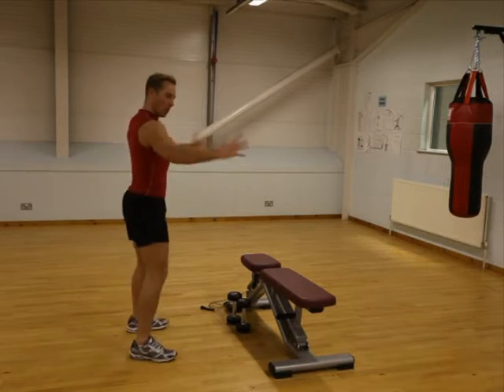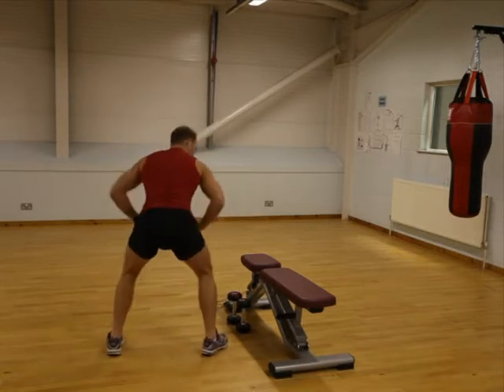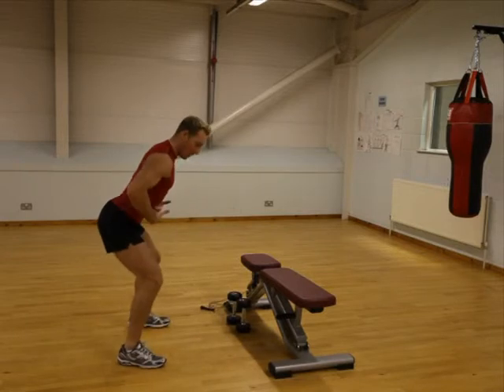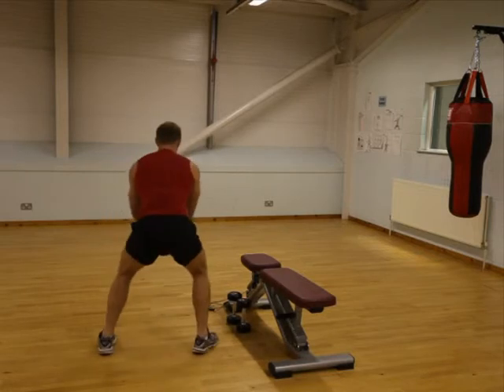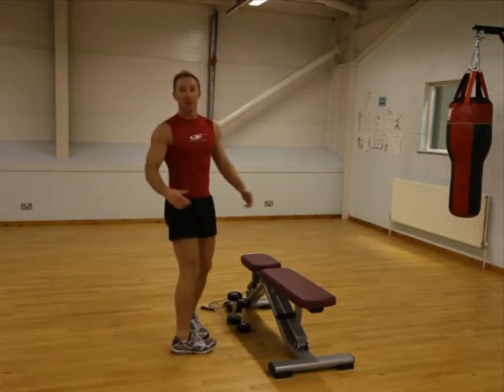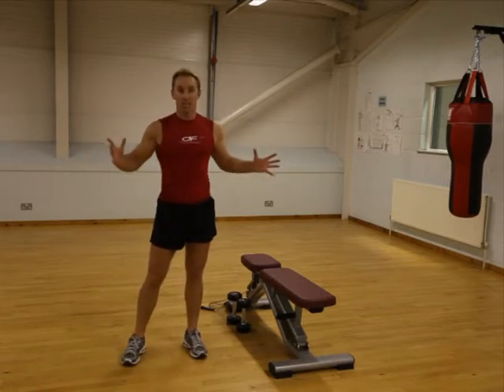Next one, upper back. So we're trying to work into this area here. From there, you can do it leaning forward, like so. Lean forward, back straight, bend your knees. You're lifting your arms out to the side, squeezing into the upper back from there. You can do that with no weight, or you can put a resistance on it.